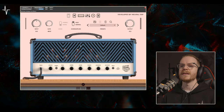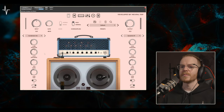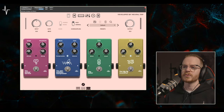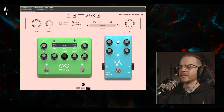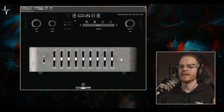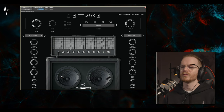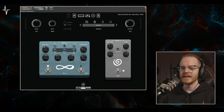Moving on to the lead guitars: for my main tone, I used the Archetype Corey Wong's 3rd head with the 3rd cabinet, a Condenser 414 and Dynamic 57 for my impulse responses, compressor and big rig overdrive, and then delay and wash reverb as well. Just underneath that, I put a second guitar lead layer using the Archetype Gojira's overdrive pedal, the phaser, the 2nd head with the 3rd cabinet, Dynamic 57, Ribbon 160, and then delay and reverb as well.